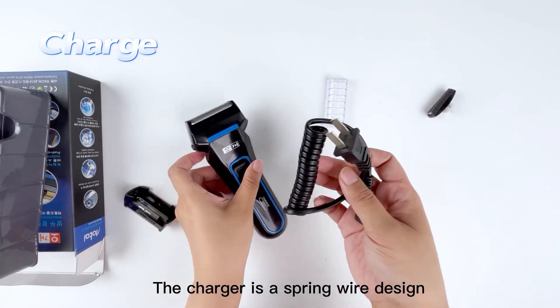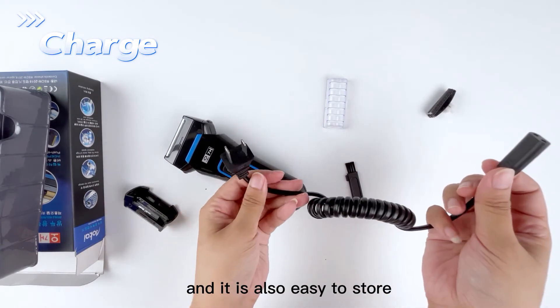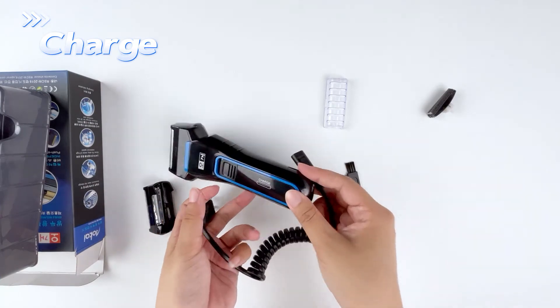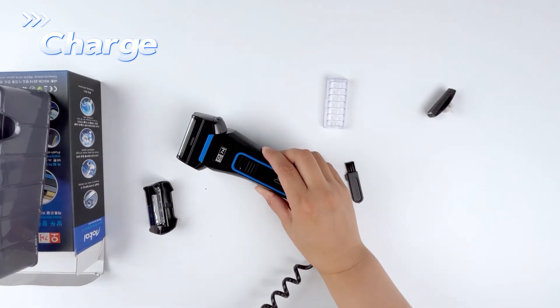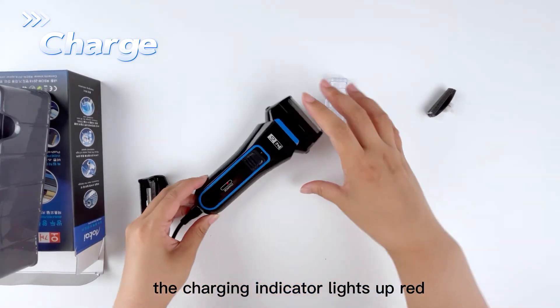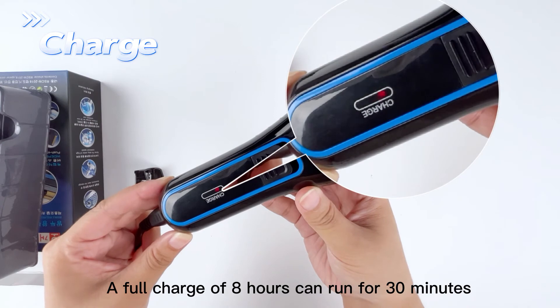The charger is a spring wire design; the length of the wire can be adjusted according to needs, and it is also easy to store. While charging, the charging indicator lights up red. A full charge of 8 hours can run for 30 minutes.